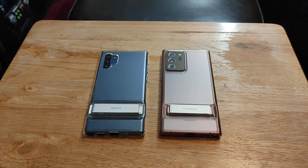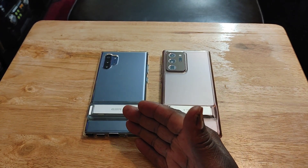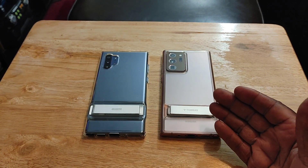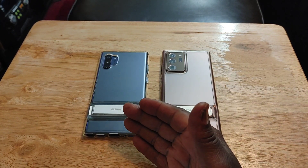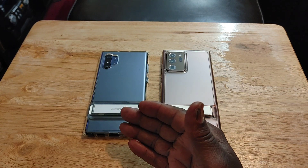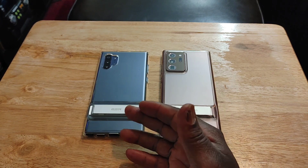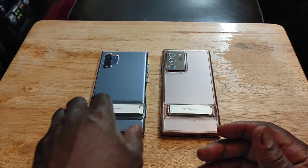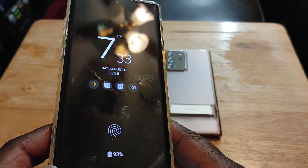Next, let's talk about build quality. The build quality is another reason why I prefer the Note 20 Ultra over the Note 10 Plus. You've got Gorilla Glass Victus on the front and the back, which is a better Gorilla Glass than the Gorilla Glass 6 on the Note 10 Plus. I say that because I have some very deep and bad scratches on this device, so Gorilla Glass 6 was definitely not good when it came to scratch resistance.